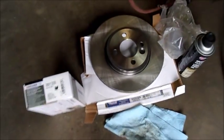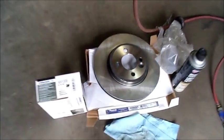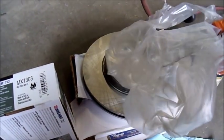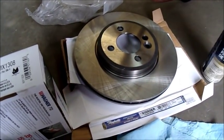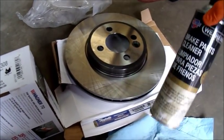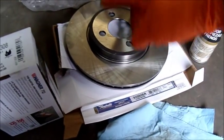I'm sure any of you that have done repair work or replaced these parts will know that the rotors come packed in plastic and they usually have an oil coating on them. So the first step in installing these is to clean them up. I use some brake parts cleaner and a paper towel and I'll degrease or de-oil those rotors.